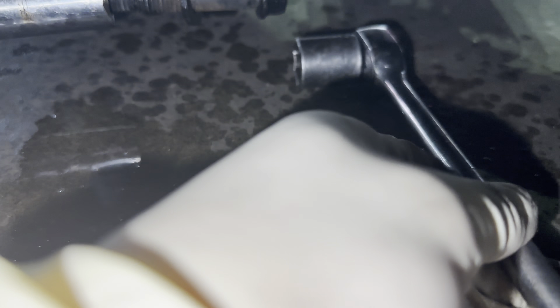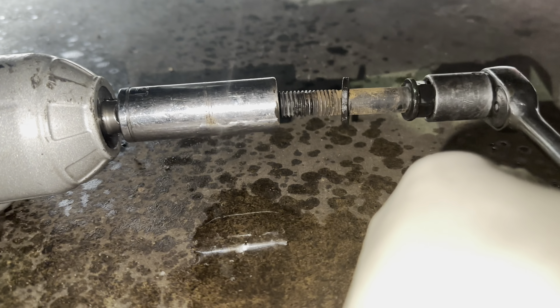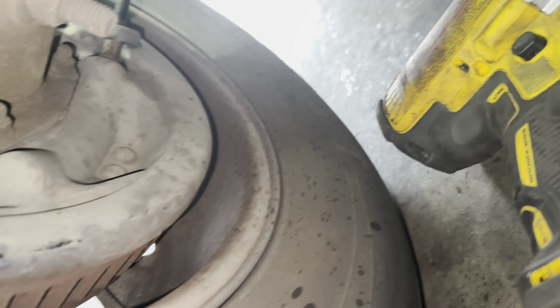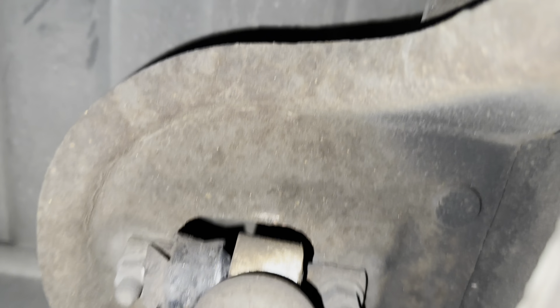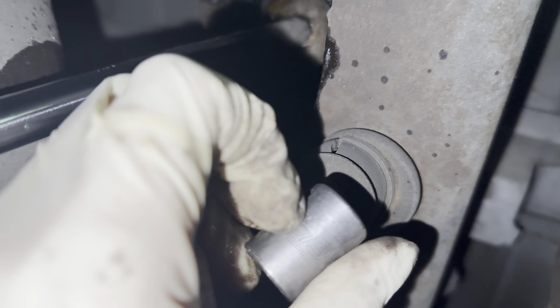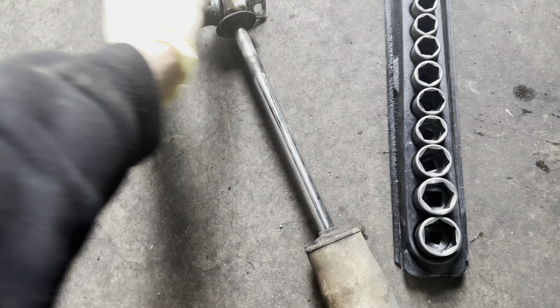The bolt is a 21 millimeter. I'm going to get a long socket and loosen it up — just look at how bad these are, the bushing's not even in the shock. I put some WD-40 on first. I used the impact gun: the bolt is 21 millimeter and then the 18 millimeter on the other side so it doesn't spin. After that, it's off.